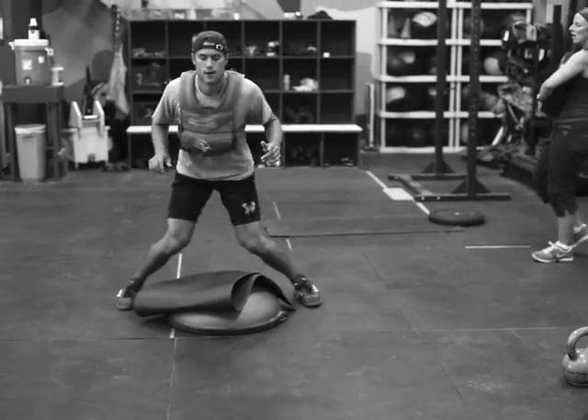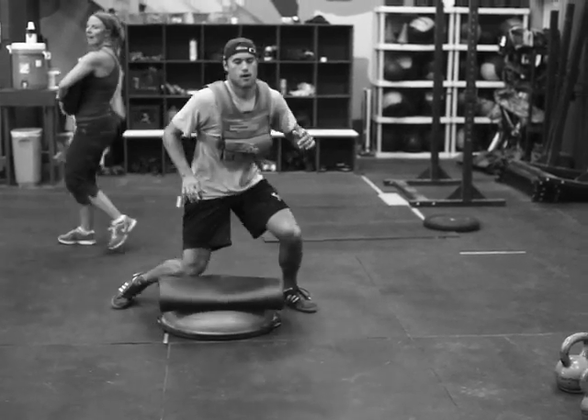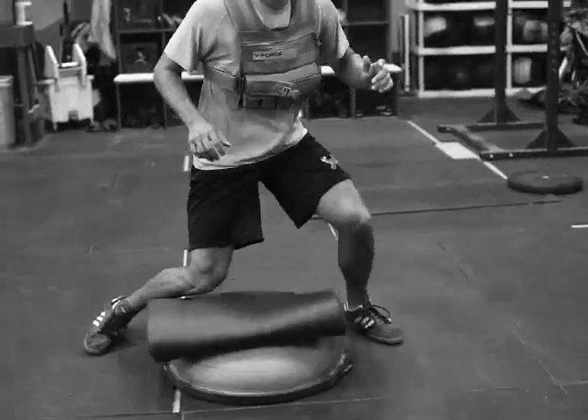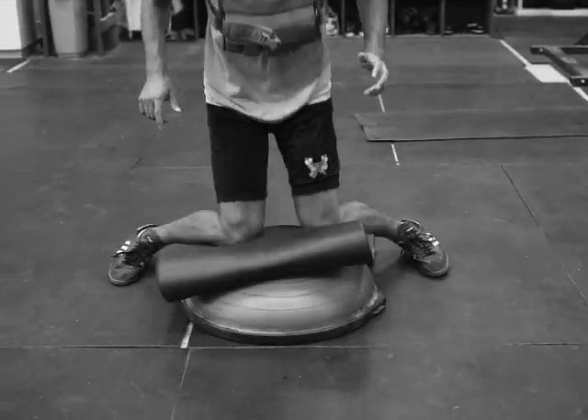Now we'll do his left leg. That's a 25-pound vest. Come on, Mack — stay in there. Come on. Let's see it, almost there. Last 20 seconds.